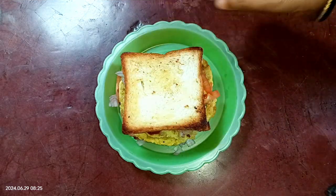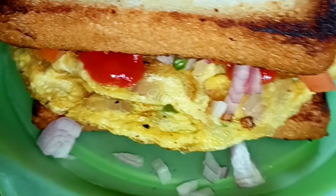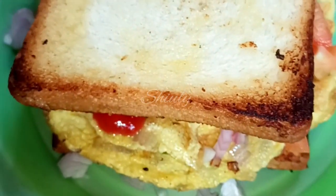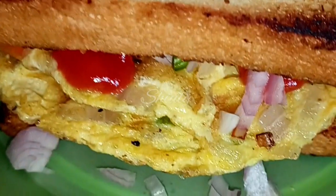Our super tasty simple omelette sandwich is ready! Try this simple recipe at home and don't forget to share your experience with me. Thank you so much for watching. Jai Hind, Vandemataram!